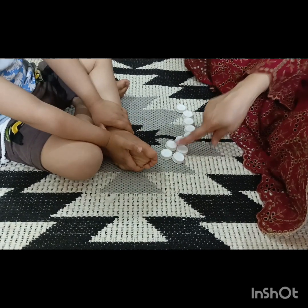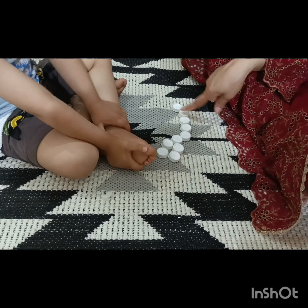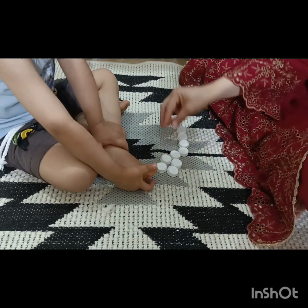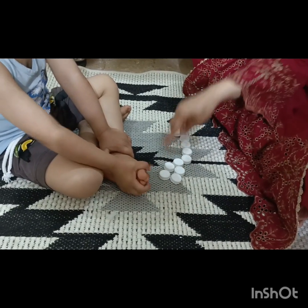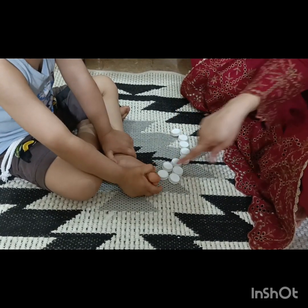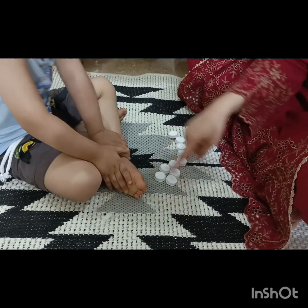So what is the color of the bottle caps? White color. Omar has picked up all the bottle caps with his fingers and placed them on the carpet in sequence, and he has also placed them in pairs.